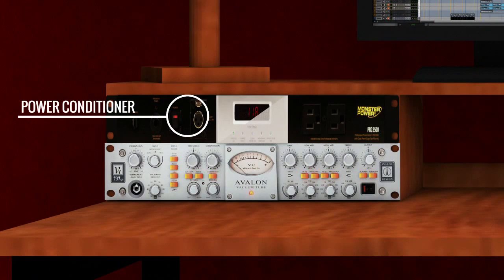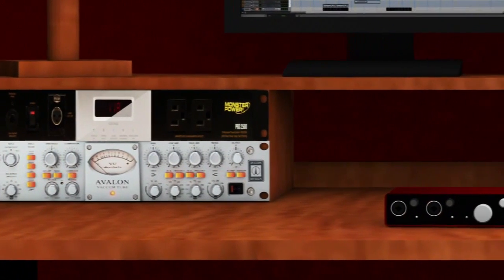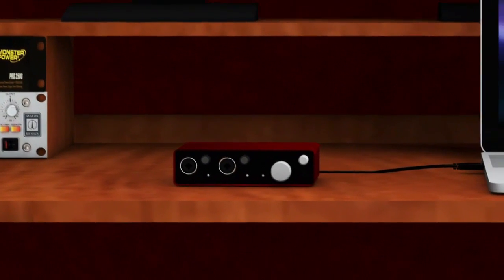Traditionally, power conditioners have been used to power mic pres, compressors, and other outboard gear. But with a new wave of USB and FireWire-powered devices, many of us are neglecting the power needs of what might be the most important piece of gear in our setups — our interfaces.